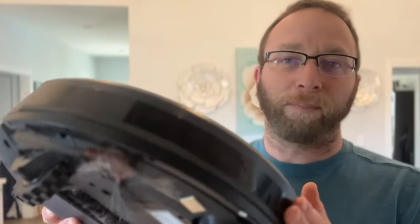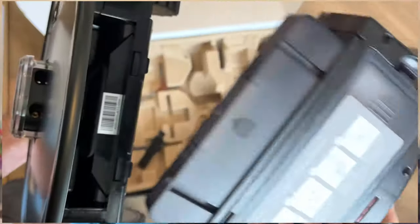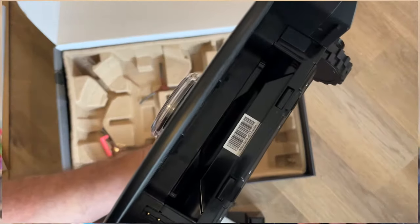On the front here you do have your bump sensors, because every once in a while it might hit into something and then it won't go back and do that again. Right here we do have our little tray that's going to collect all of our debris, dust, and dirt. You just dump that right in the trash and you're set to keep it going.